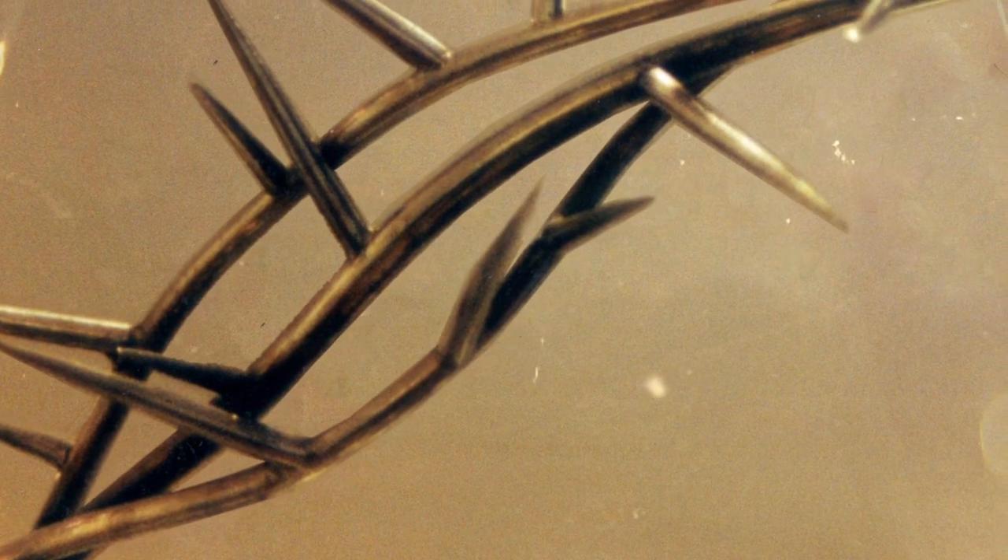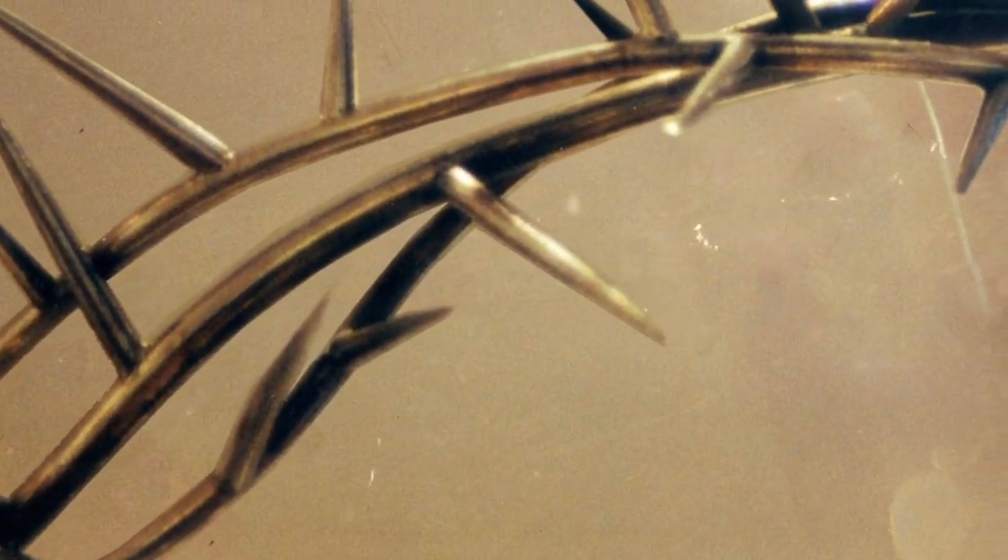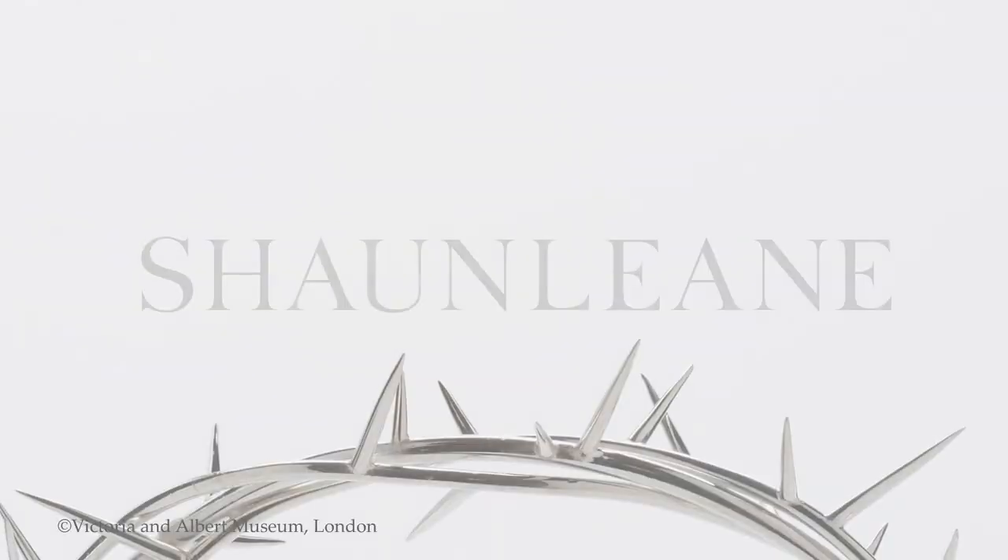I filed each thorn to different lengths to give a real organic, natural feel to the piece, and then soldered them on one by one, trying the piece on repeatedly to make sure the balance and composition of the thorns was totally proportionately beautiful, but also that the piece was comfortable to wear and didn't pierce into the head. So it was quite a feat to create.